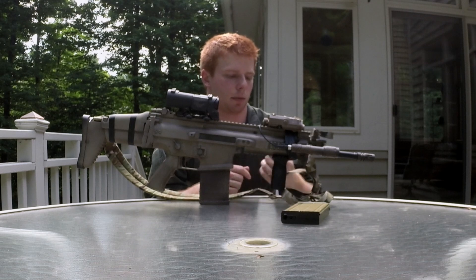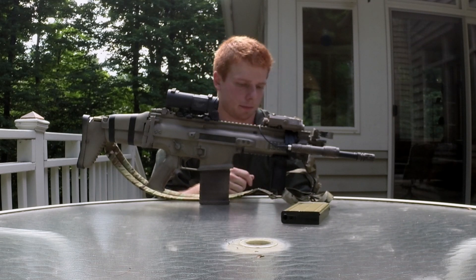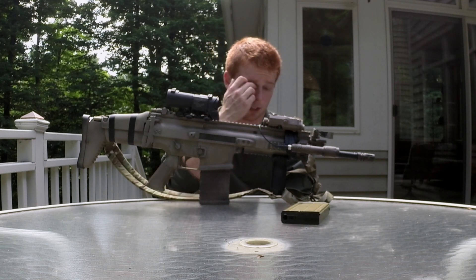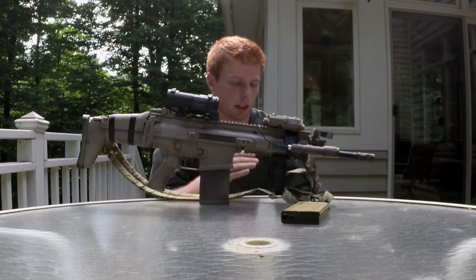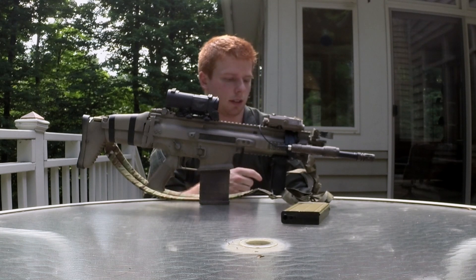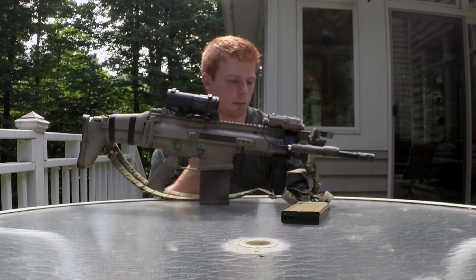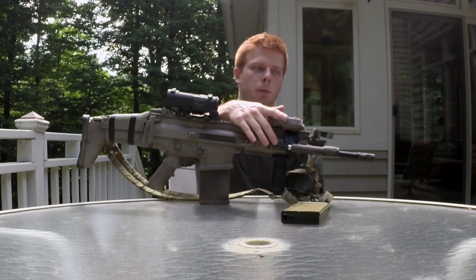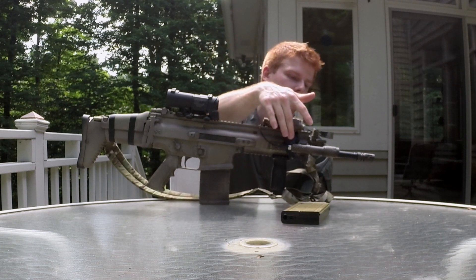Up here I have a black Magpul RVG — black because I got it for free so I can't really complain, and I'm not going to spend money on a different color. It does its job. I really like the RVG, it's one of my favorite foregrips I've used — I highly recommend them.